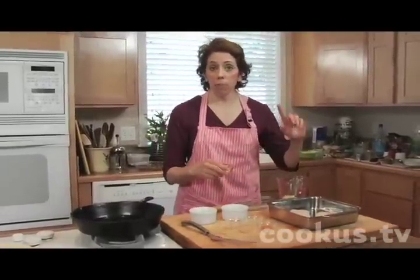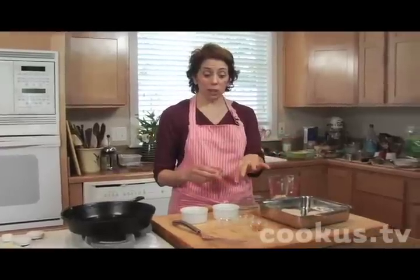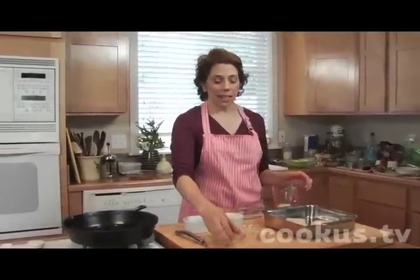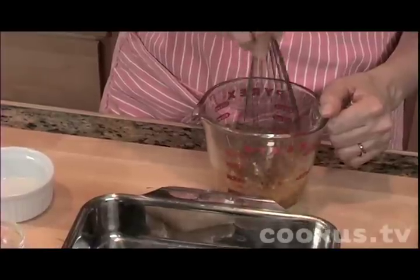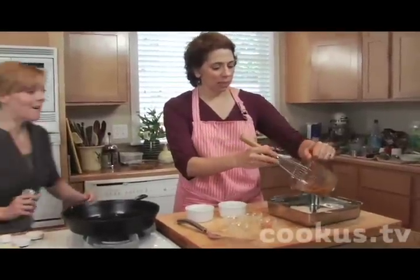If you remember our lime boost video where the lime and sugar were together, you could use that instead of the separate lime juice and sugar. Makes it handy. I'm just going to whisk this together. This has so much flavor, and then put it on this fresh halibut.